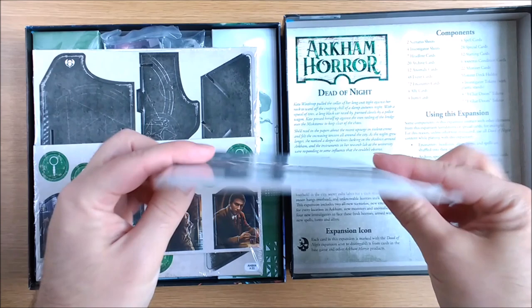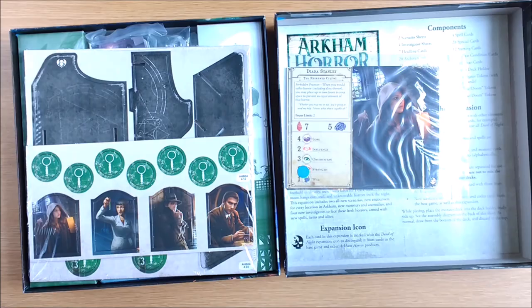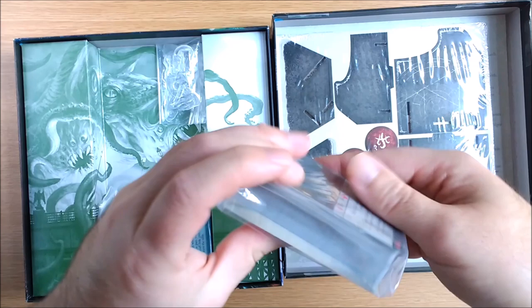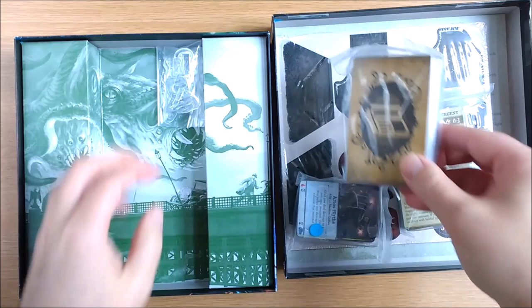Taking off the lid, we see a single page, incredibly square rule sheet. Then a large Ziploc bag containing four — yes, four — brand new investigators plus two original adventures. Below this is a sealed pack with two different sized punch boards. Next is a Ziploc bag with all the mini-sized cards, a larger bag with some medium-sized cards, another bag with more medium-sized cards, and finally some additional plastic stands.